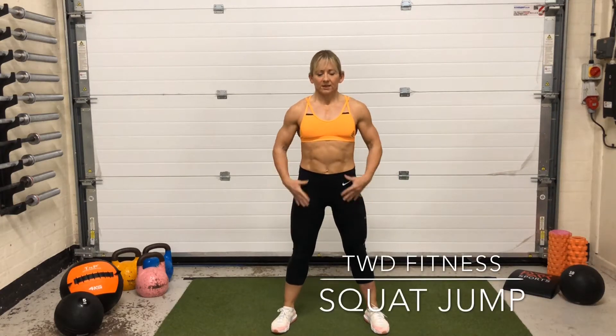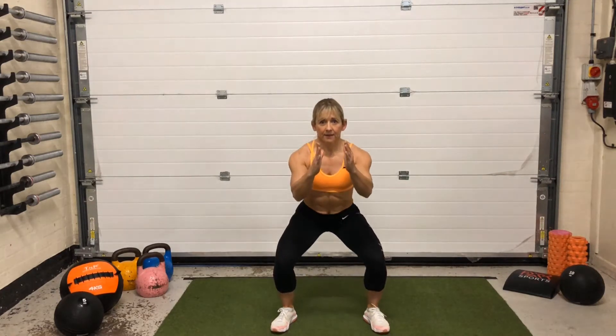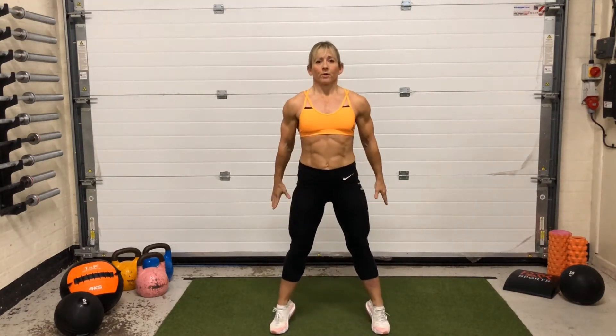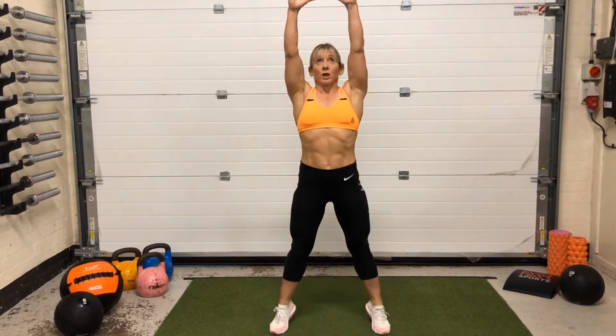For the squat jump, I'm going to start standing nice and tall, I'm going to sit back, and then come up to the top. As I come up I'm going to reach up. So down and reach up.